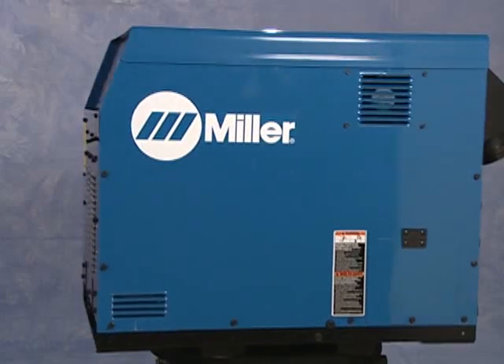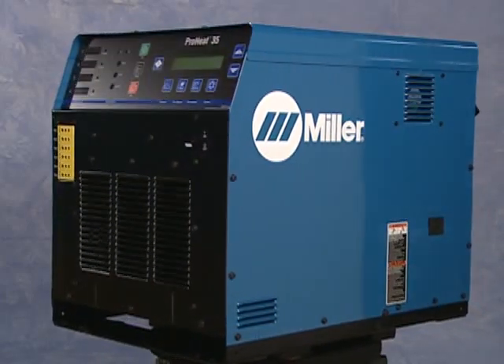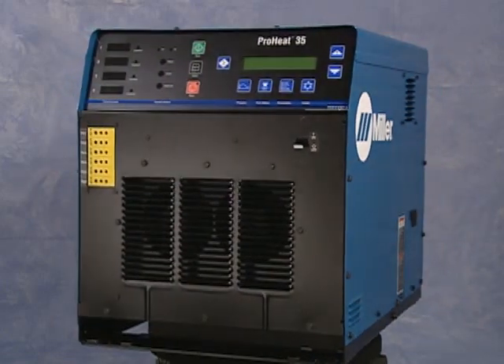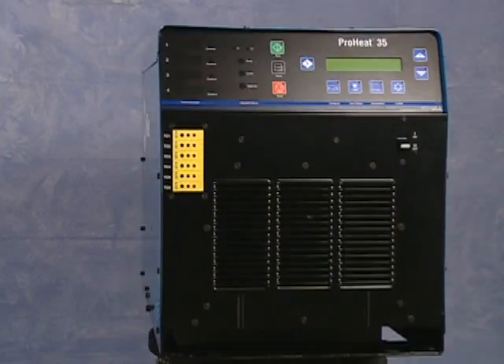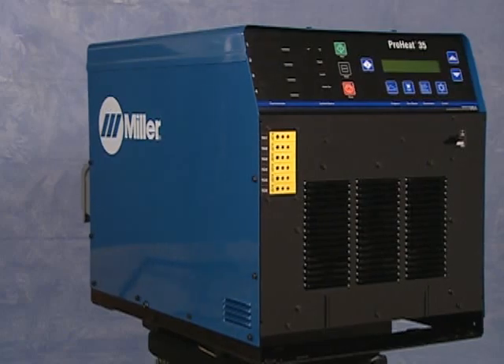Induction power sources have become more compact, and Miller has worked to significantly simplify operations for induction heating. The power source for the Pro-Heat system is highly efficient, requiring less than 60 amps for 35 kilowatt output on a 460 to 575 volt line.